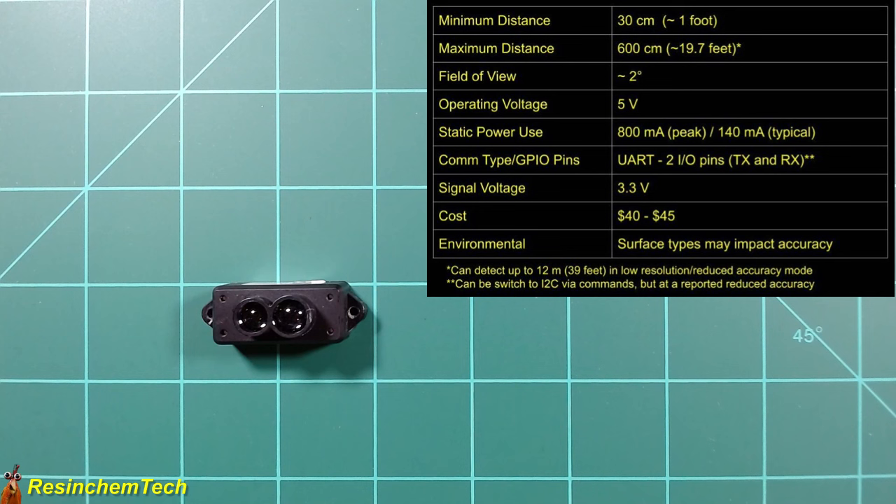In long-range mode you do sacrifice some resolution and accuracy. The TF-Mini-S has the narrowest field of view of any sensor covered here — only 2 degrees — which can be an advantage or disadvantage depending on your use case. It requires 5 volts and uses UART by default, requiring RX and TX pins on the ESP board. It can be programmatically changed to I2C, though this apparently comes at the cost of accuracy and stability. Cost is 10 to 20 times more expensive than the other distance sensors.